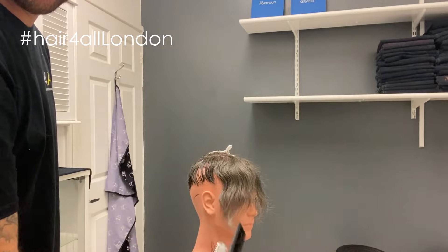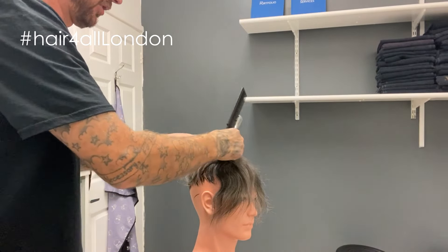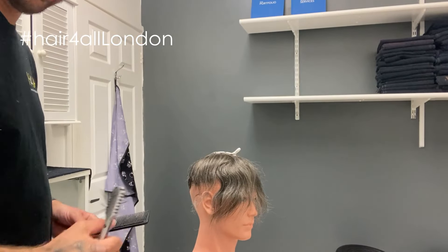We're not going to cut into this fringe because we want to make sure the fringe is slightly longer, just because he wears it off to the side. We want to make sure we can get enough sweep in it to go across.